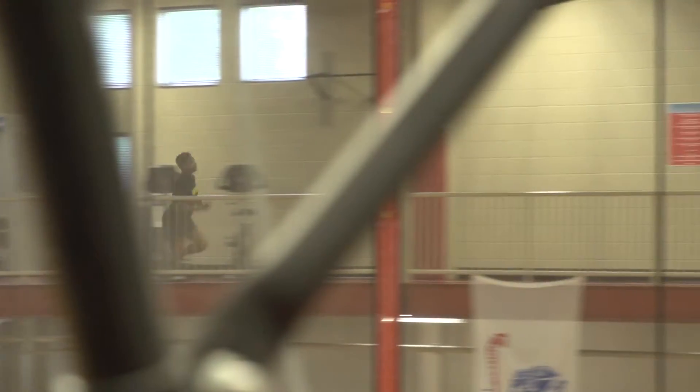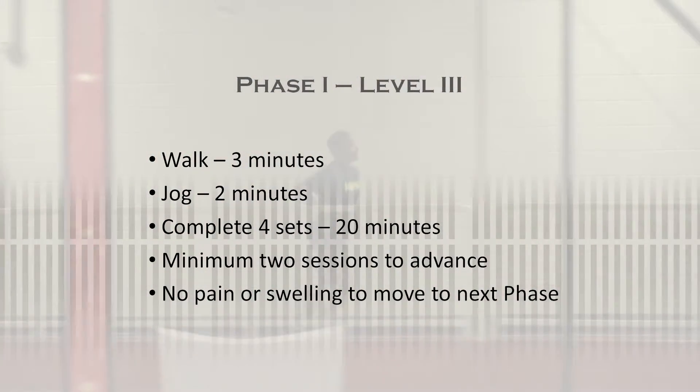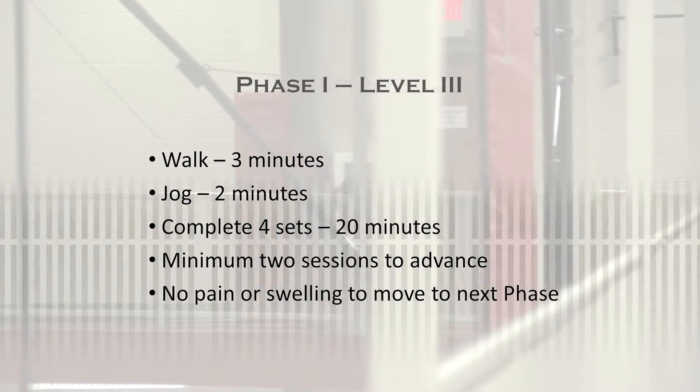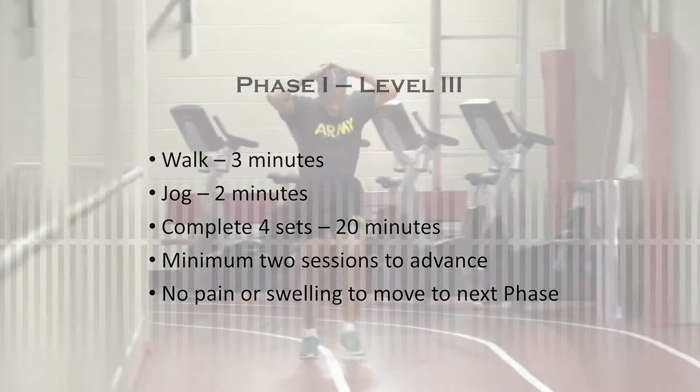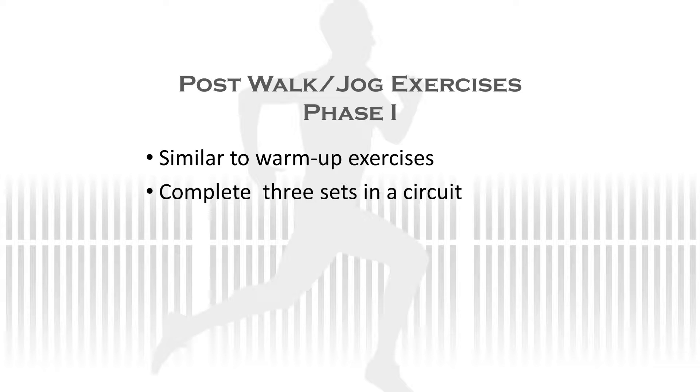When you finish level two, start level three. At level three, you'll walk for three minutes and jog for two minutes. Do four sets, which will take you 20 minutes. We are now ready to start post-walk-jog exercises, which are similar to the warm-up exercises. You'll complete each exercise in circuit style, and complete three sets.